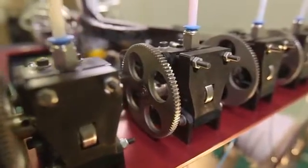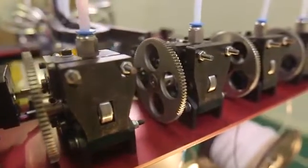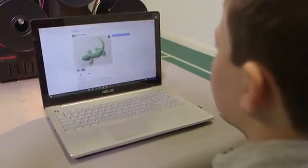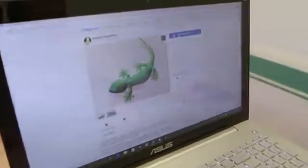Even though our professional grade printers will please even the most critical engineer, we've made it so easy to print in full color that even a child can do it. It's as easy as pick, paint, print. First, pick your model from the millions of free models that are already available online. Then paint the model.